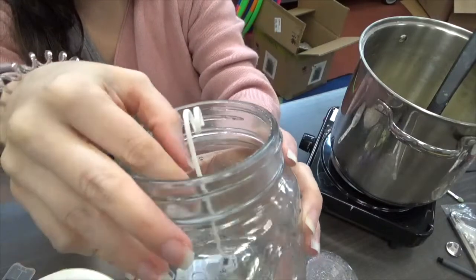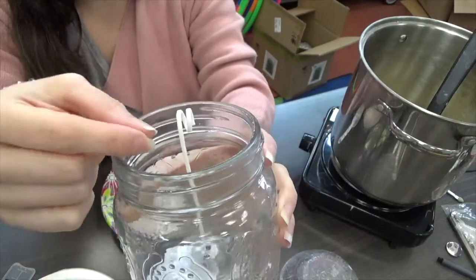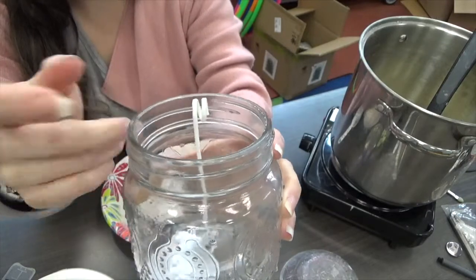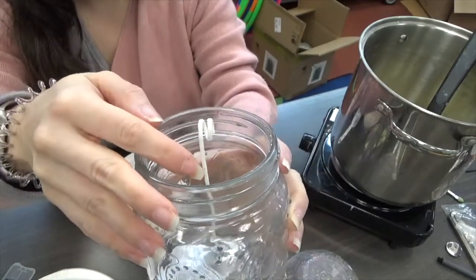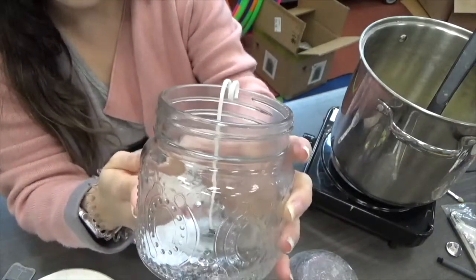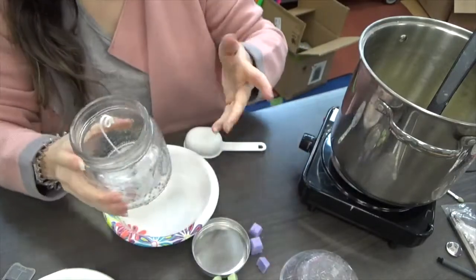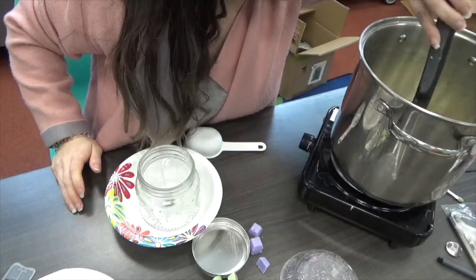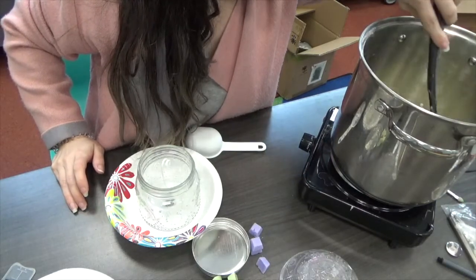There's some science behind it that I don't totally understand, but what happens is it clogs your wick. The way candles work is the wax travels up and feeds the flame. If your wick gets clogged with larger wax or color particles — which is what happens when you use a melted crayon or even mica — the wax won't travel up to fuel your fire. You'll get uneven burning or it'll snuff itself out, so we're using dedicated coloring products for candles, which you can find online or at craft supply stores.